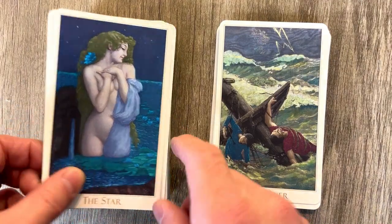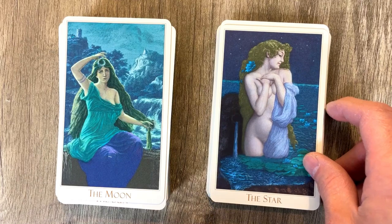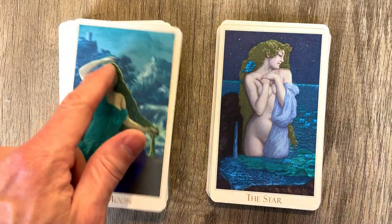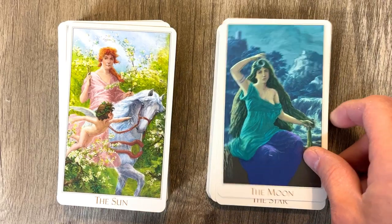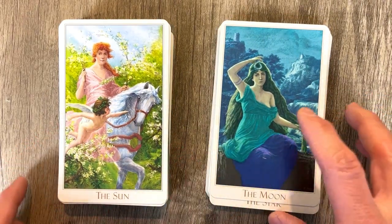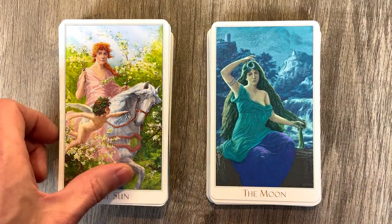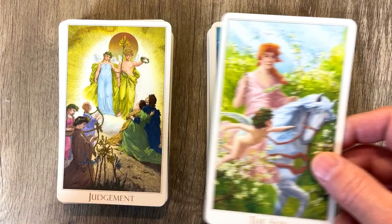And then we have the Moon. The Moon is always beautiful — I love the sheen and the glimmer on her hair. We have the Sun, which is just vibrant, beautiful greens, sort of contrasting with the muted greens of the earlier cards. Overall, it's just really, really good — beautiful, beautiful deck. If this is the first time you're seeing this, you're in for a treat.